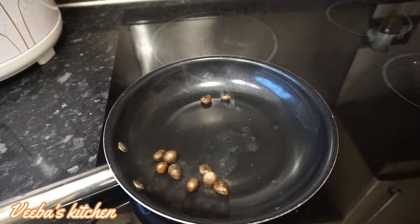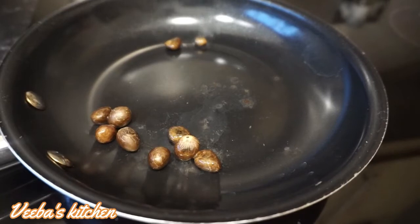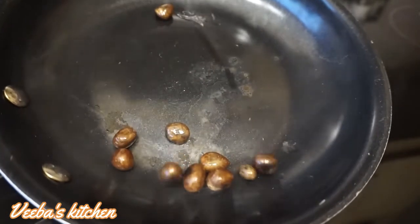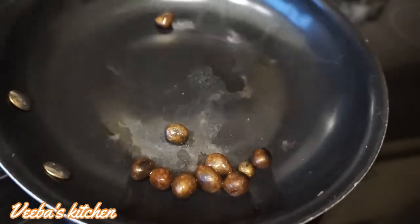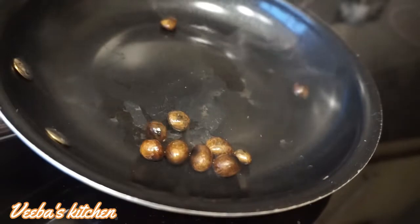The more you roast, the more oil you get, so keep roasting until you have enough oil. Can you see it's already producing the oil? It's just so quick!